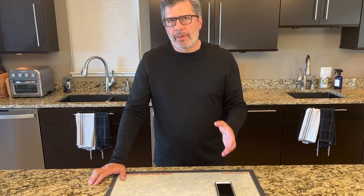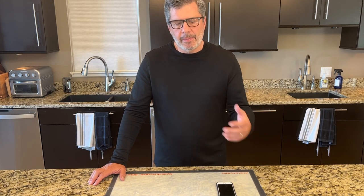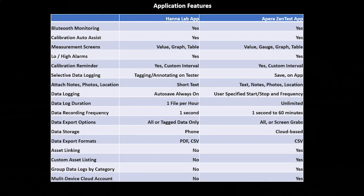If you're really interested in comparing the Hanna Lab app and the Apera Zen app, I encourage you to go to the manufacturers' websites and look at the applications and specifications, because those can change over time. I've commented on the features important to me at this point, but the apps are continuously being developed. I did put together a summary chart of key differences between the two apps — I'll put it on screen here for you to review and pause if you'd like more detail.